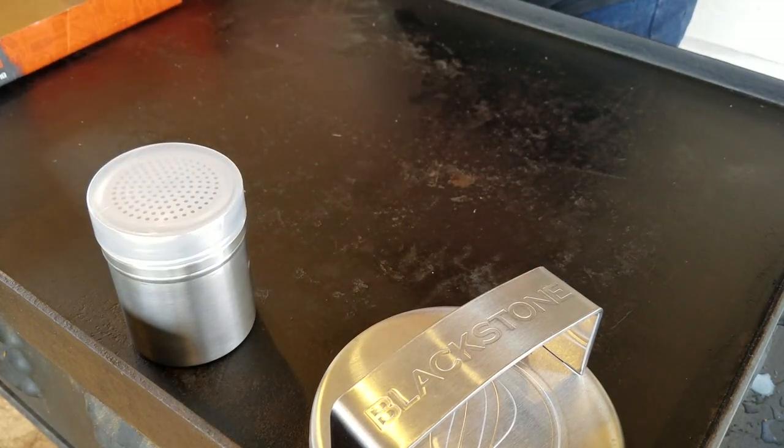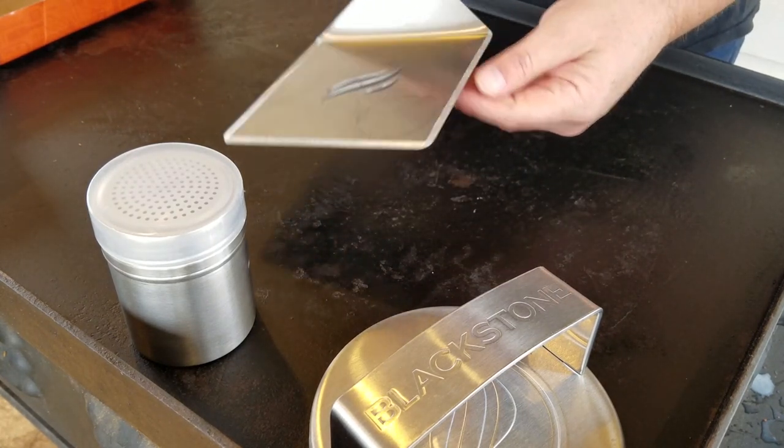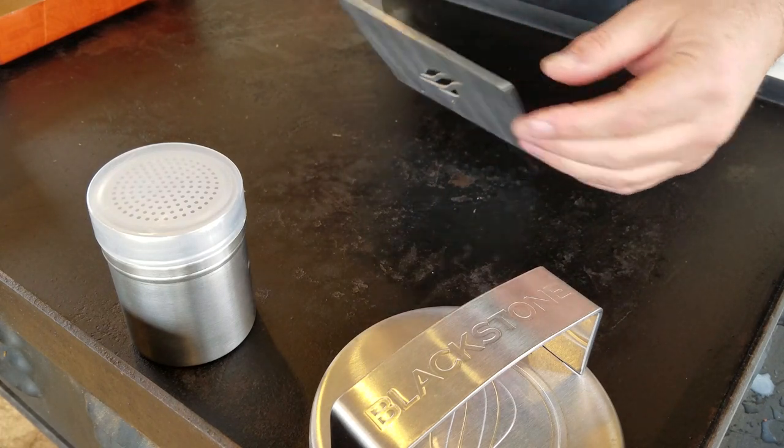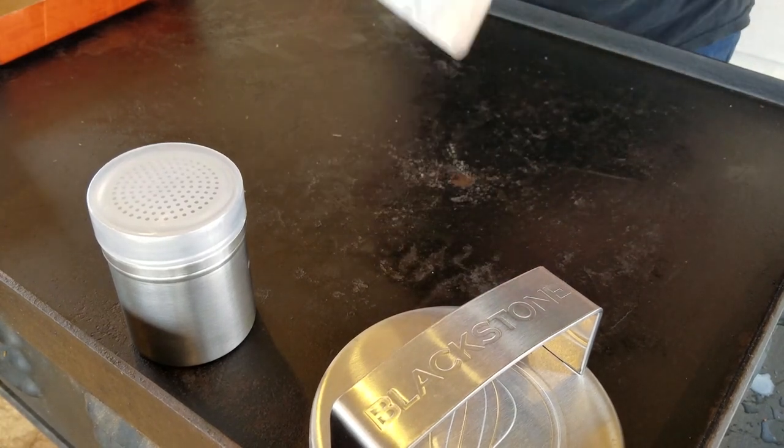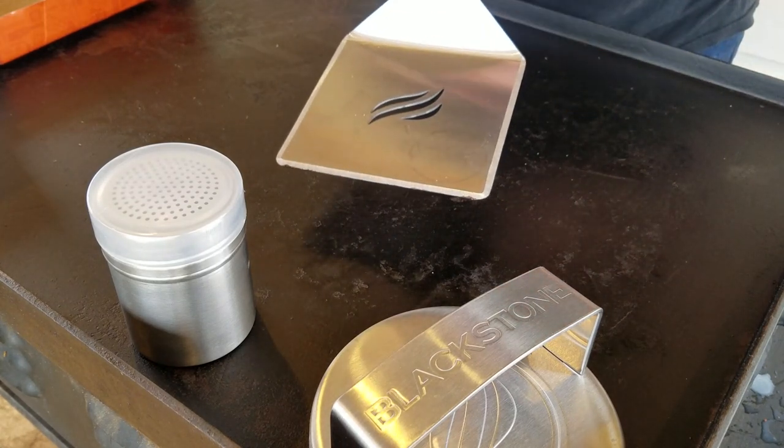Here's what I'm really looking forward to — this big wide spatula with beveled edges. That'll get up onto that burger real easy. Yes sir, that's going to be nice. Let's try these things out.